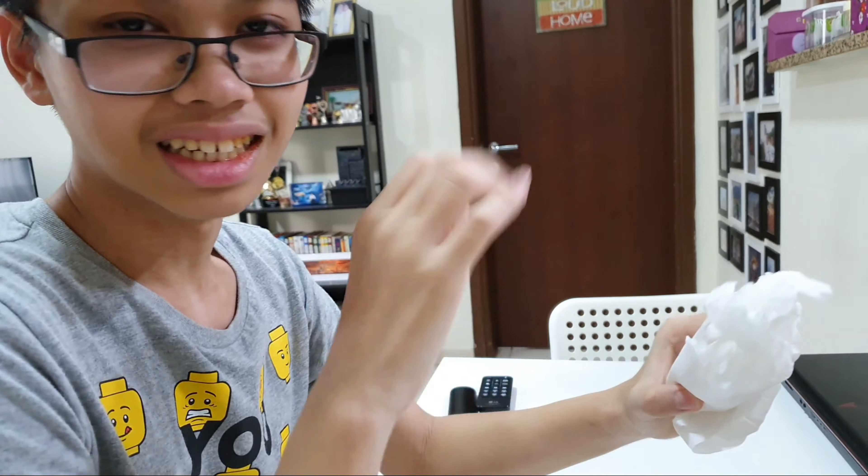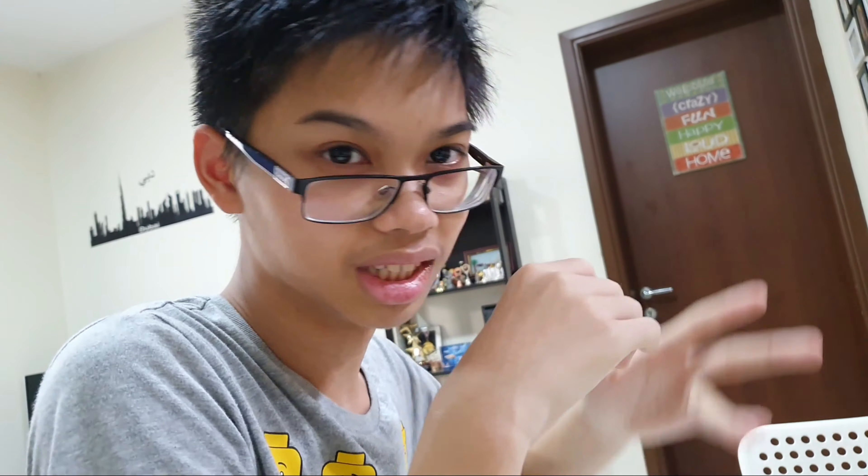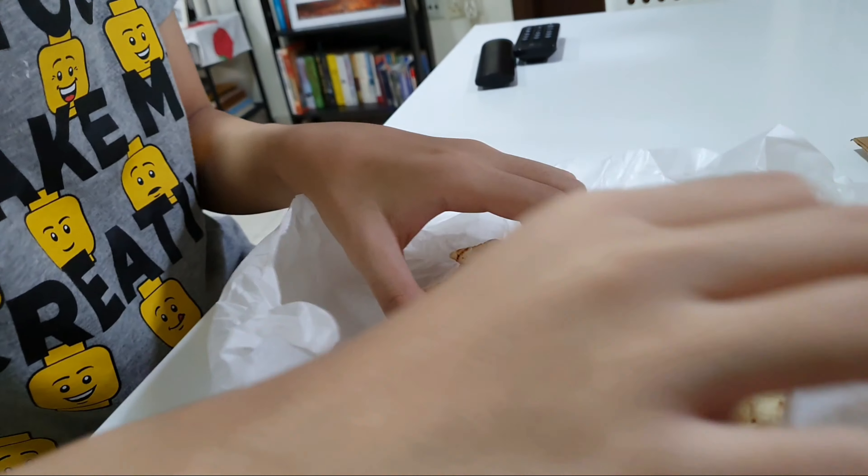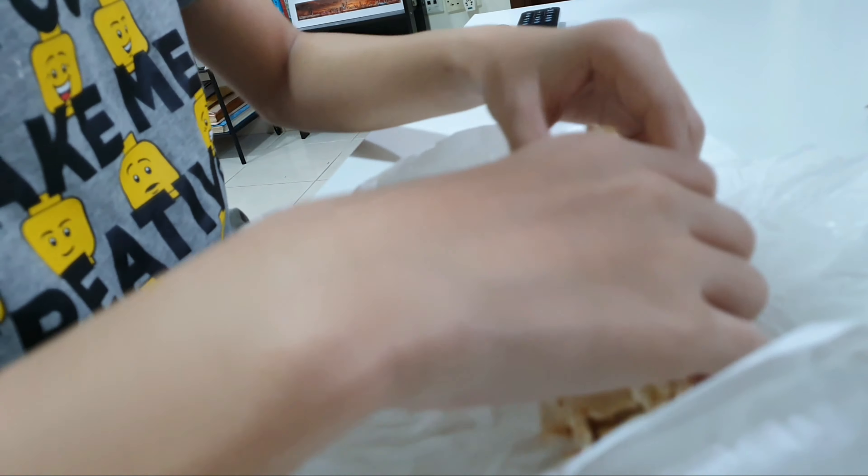Okay, so here's the shawarma. I'm gonna taste it and tell you what I think about it. So here we go. I tried to get everything in my mouth. You can taste the cucumber. It's a sandwich basically, so it's good. Anyways, that's gonna be the end of the Middle Eastern.